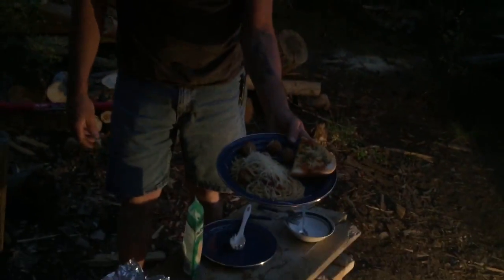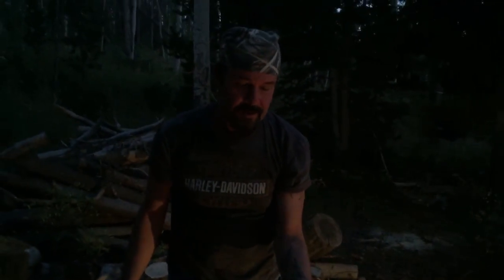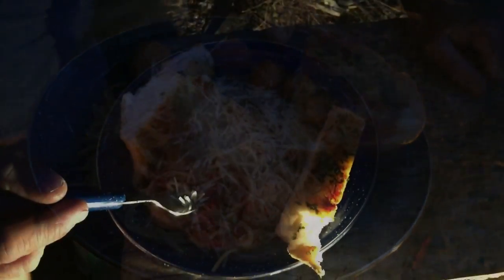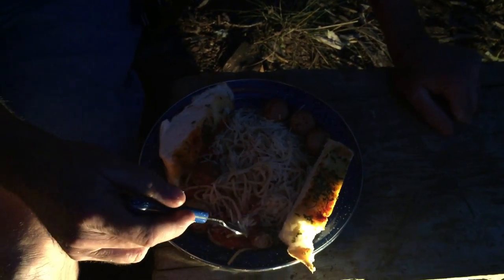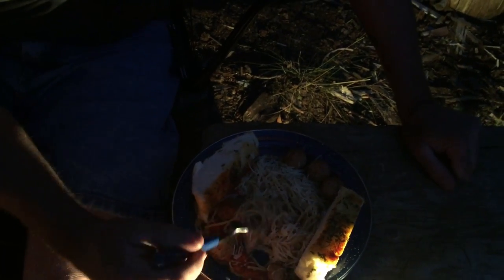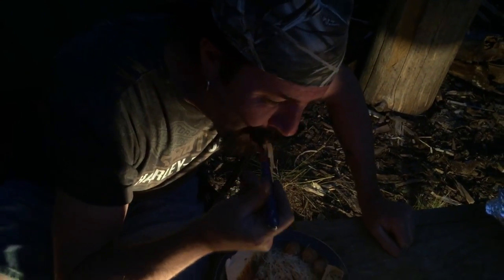So here you have it — Dutch oven spaghetti cooked in the mountains. It got dark a little bit but it's still yummy, and we have garlic bread too. Hope you enjoyed it, we'll see you next time. This is the bonus clip, but this turned out so awesome — look at all that steam. The noodles are just perfect. Mmm, yummy!